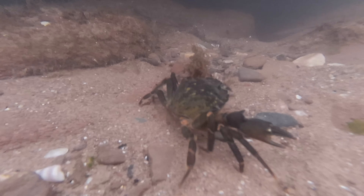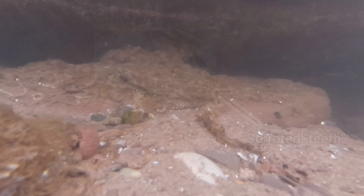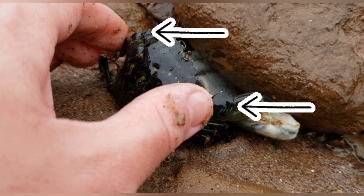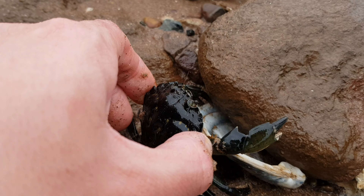The carapace can reach up to 8cm in length, and the front of the carapace has 5 serrated teeth on either side of it. In this clip I am showing you how to properly handle a crab — grab the furthest tooth away from the front of the carapace with your thumb and index finger, and this will make sure that the crab can't reach your fingers with its pincers.